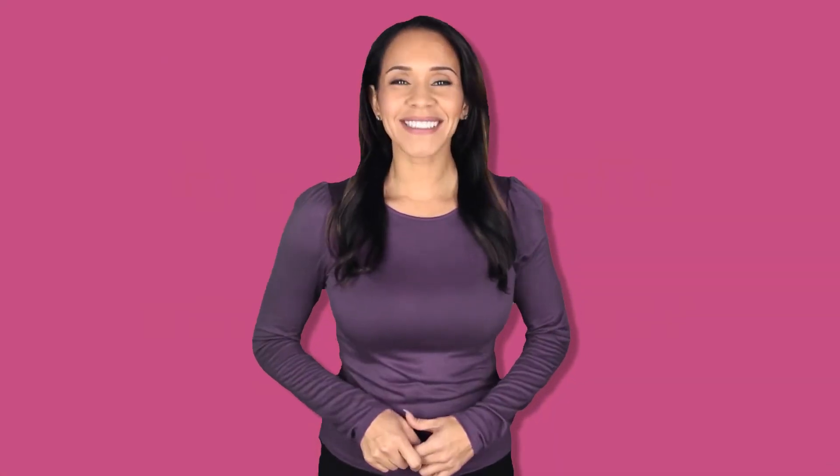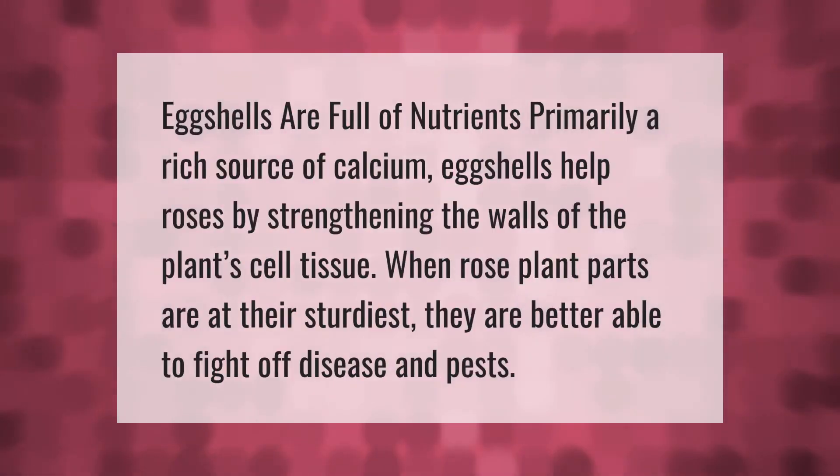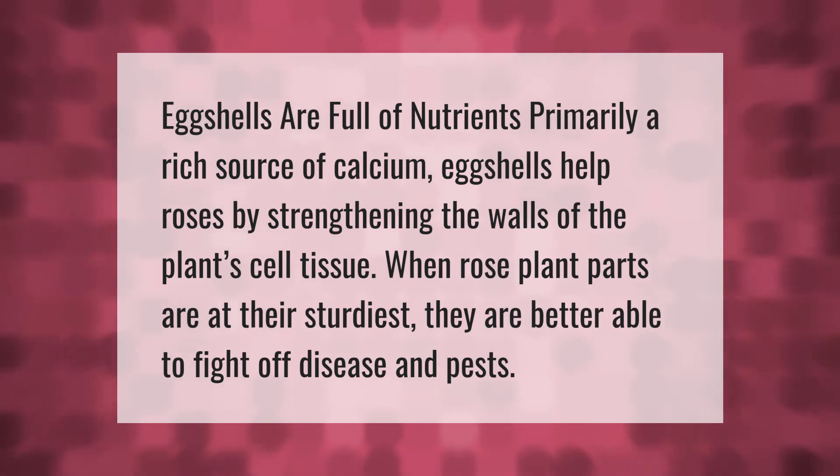Eggshells are full of nutrients, primarily a rich source of calcium. Eggshells help roses by strengthening the walls of the plant's cell tissue. When rose plant parts are at their sturdiest, they are better able to fight off disease and pests.